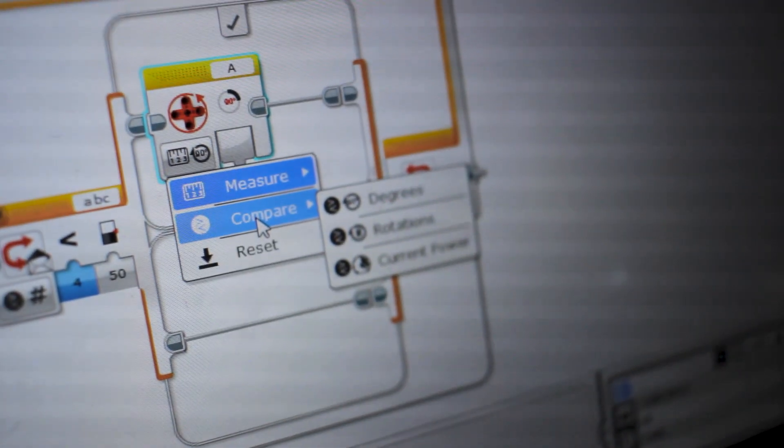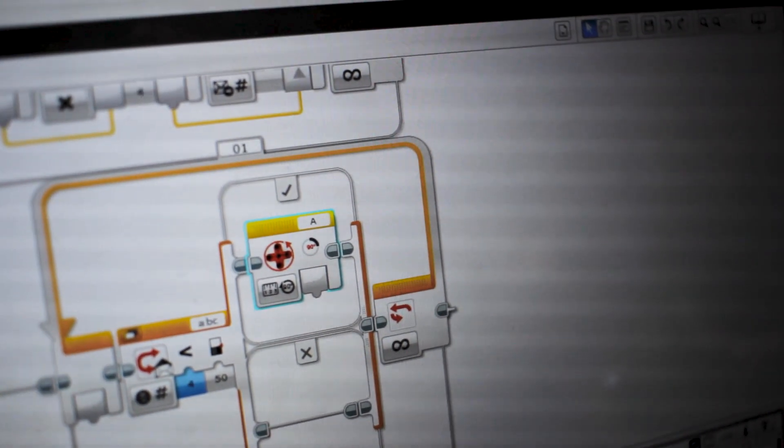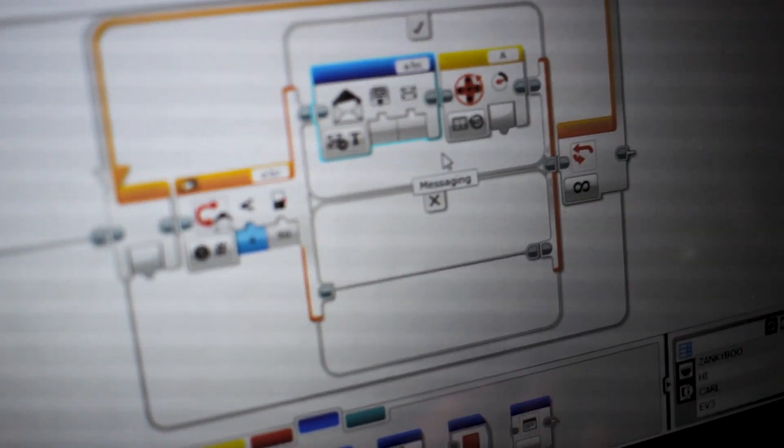You want to measure the degrees of this thing. Because if it's at zero degrees, and then this is like forward a certain amount of degrees, then you're going to feed that into a message that says power. It doesn't need to be in this switch, but it needs to be in a loop.